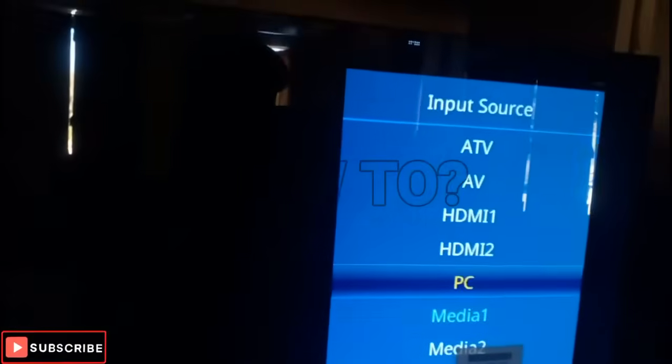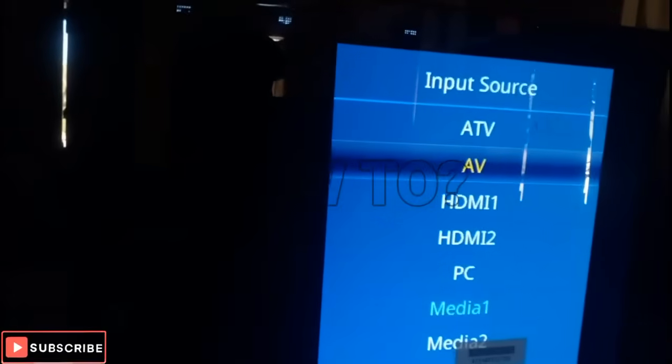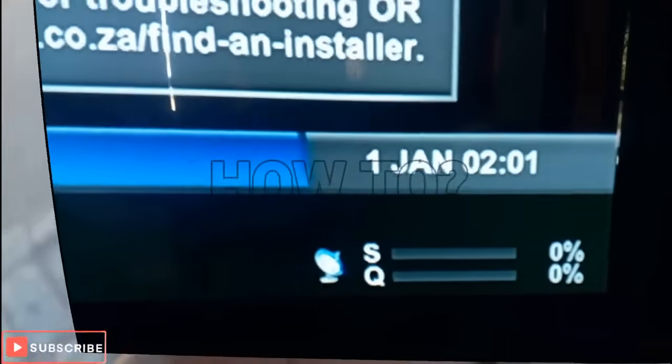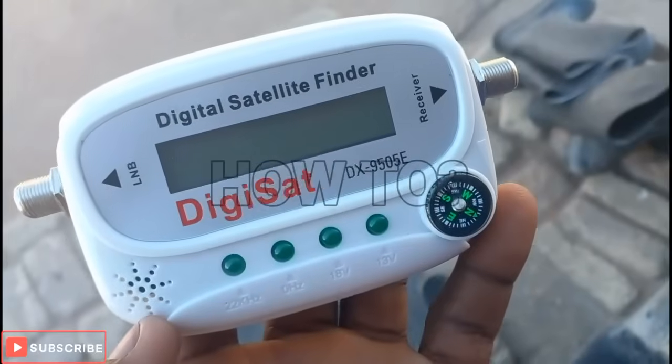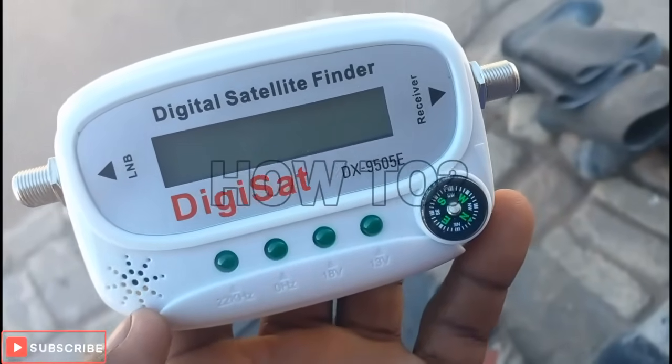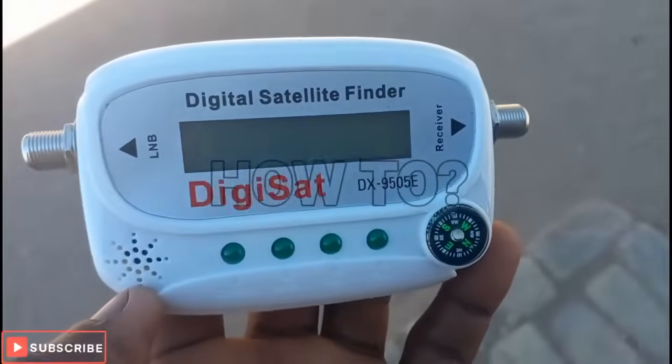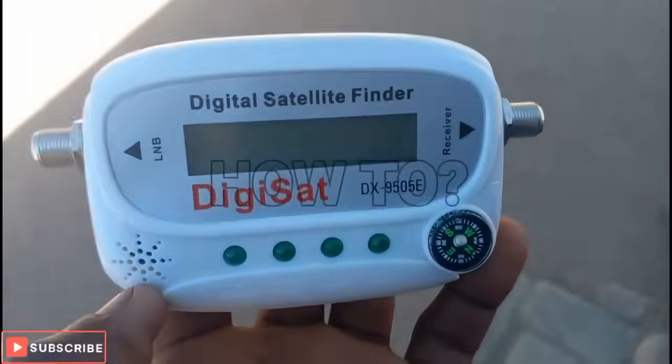Now what I'm going to do — go to TV, select your source. There's media, and in this case I'm using AV. If you're using HDMI you can click HDMI. As you can see, my signal is zero and my strength is zero. This is the satellite finder I'm using — this one is digital, but you can even use an analog one.